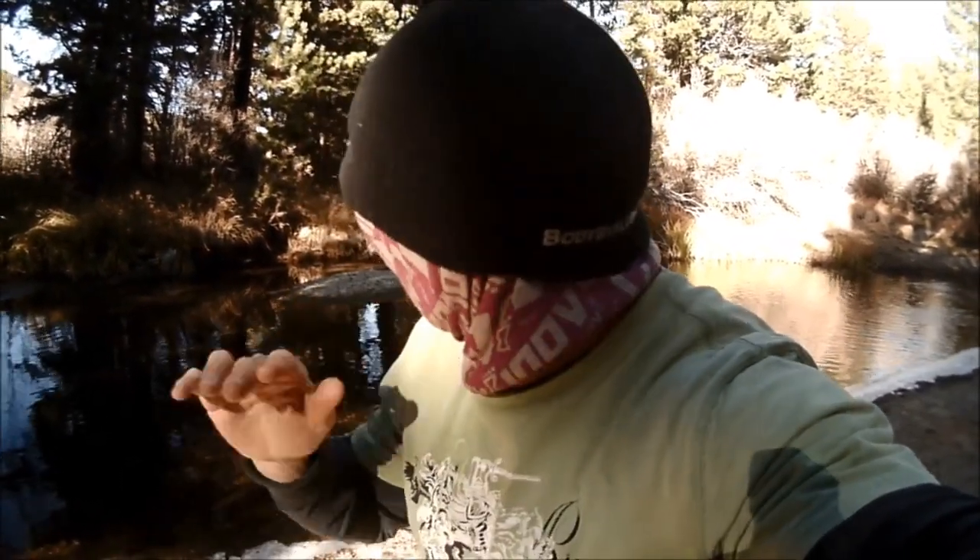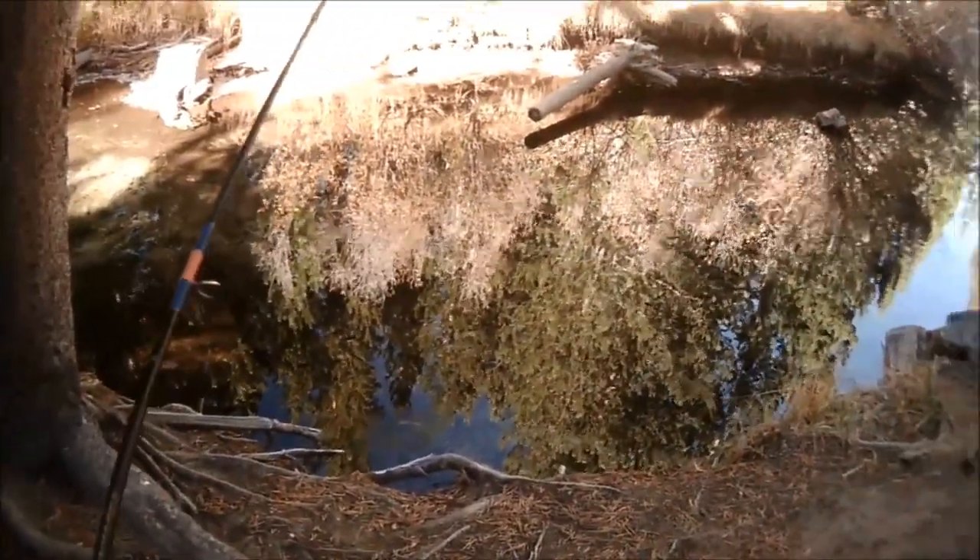I'm switching out of my amber lenses that are polarized to my yellow amber polarized lenses. The reason being, this whole area — the sun's going down, it's getting dark. The regular amber don't allow me to see in the water; I can't get the contrast. So the yellow amber does the job. That's why I'm switching. It's a little dark in here.